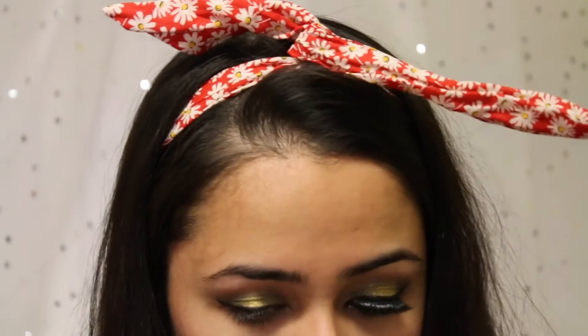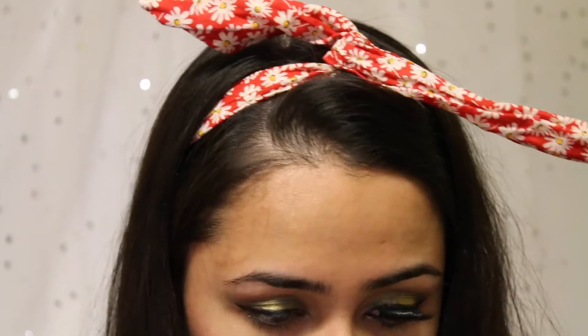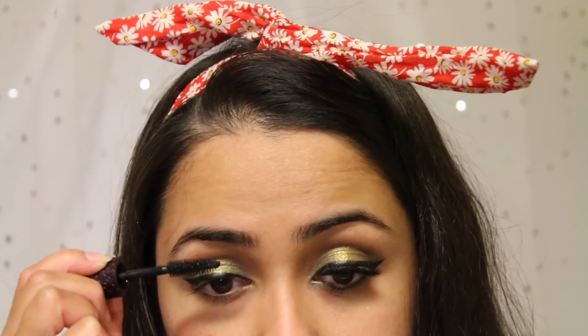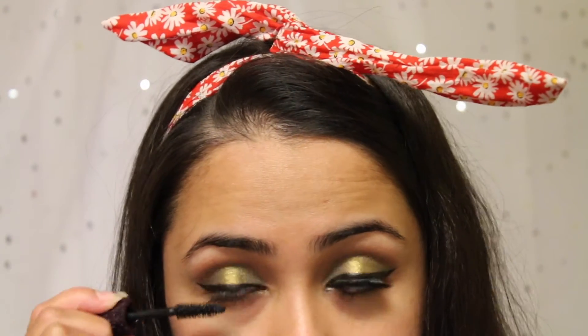Alright, so that's pretty much it for the eyeshadow. Now the next step — I'm going to apply the Tarte Lights Camera Lashes mascara.